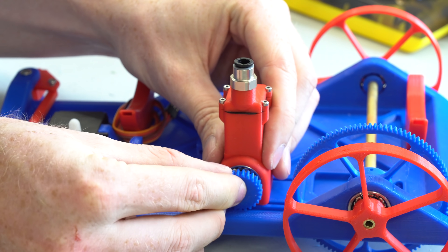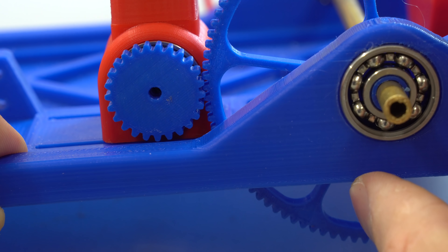The drive gear had 25 teeth giving an engine to rear axle gear ratio of 4 to 1, but it wasn't that simple.